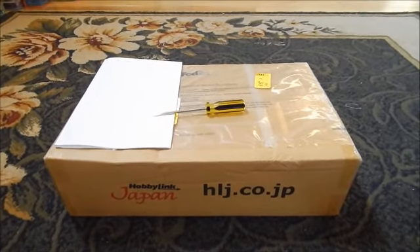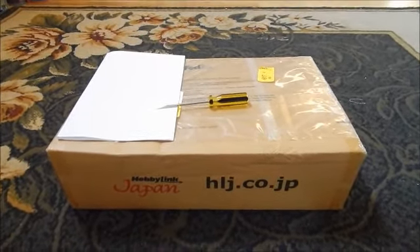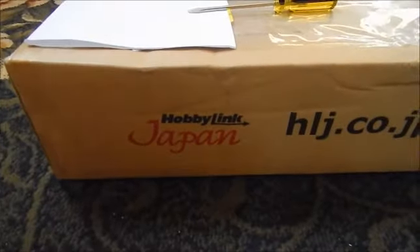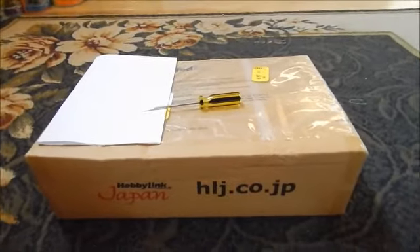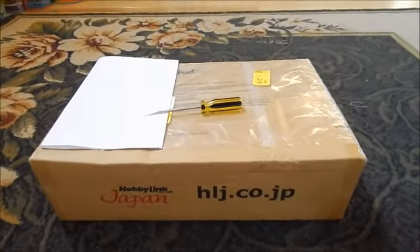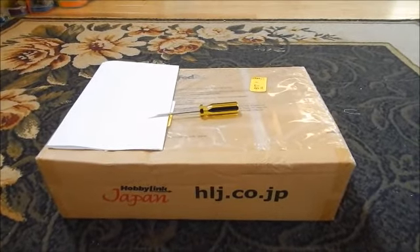Howdy folks, today I'd like to take a casual peek into our fifth unboxing of goodies from Hobby Link Japan. I've got munchkin number two here right by my side to help me out with this unboxing. Say hi! And we're gonna go ahead and take a peek at what I was able to order from HLJ.